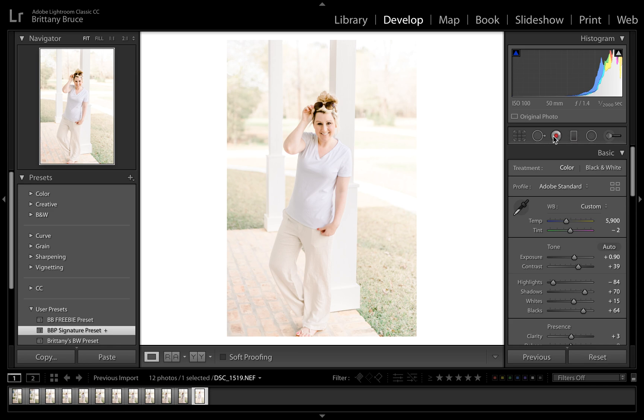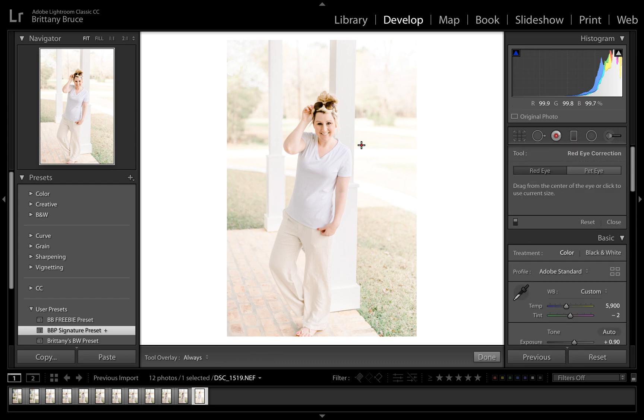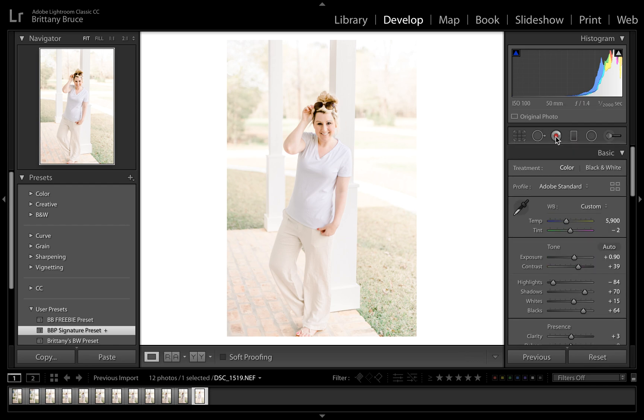I've probably used this one only once in my entire life — it's the red eye tool. You just click the eye and it's supposed to get rid of red eye. I just don't get a lot of red eye with digital cameras, so it's not something I have to deal with, but it is there if you need it.